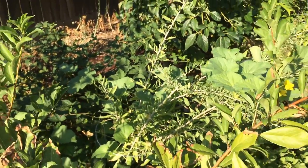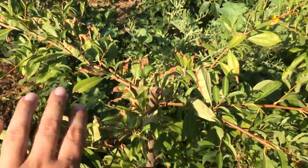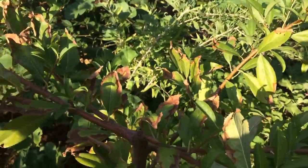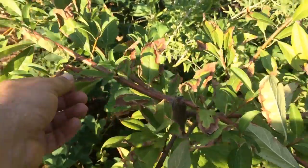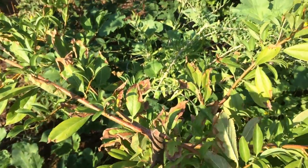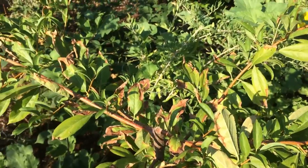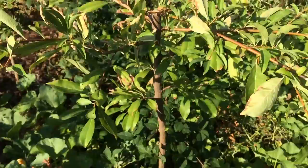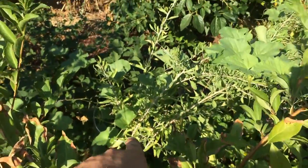Hello everyone, this is Moses from Zotter Gardens. Right in front of me is the ultra dwarf weeping Santa Rosa plum — it's getting a little burnt because we're getting plus hundred degree weather, but it'll be fine, it'll flush out new growth. Behind here is a goji berry plant.